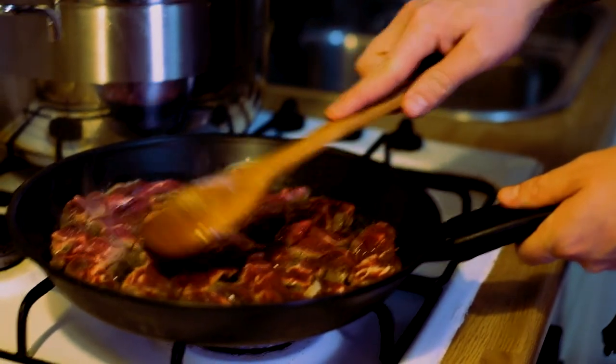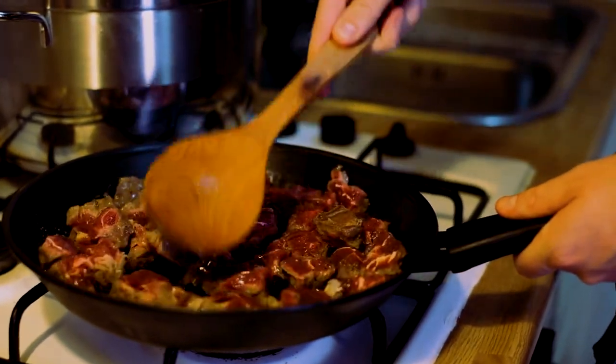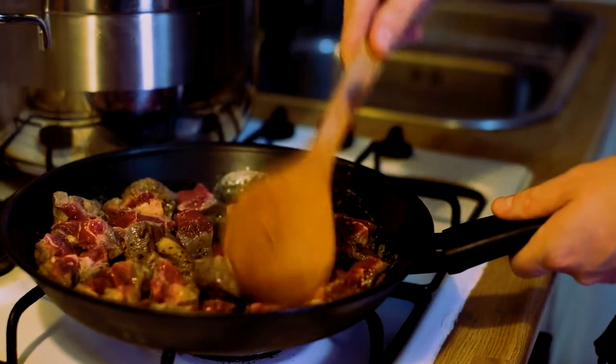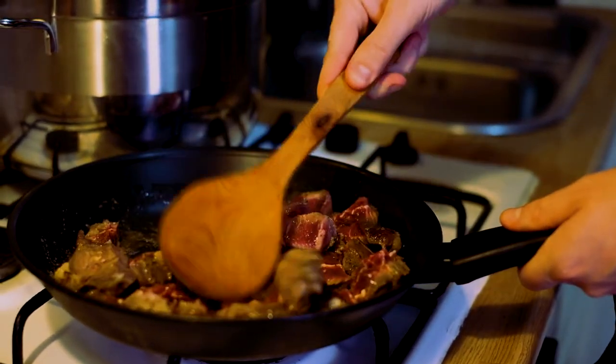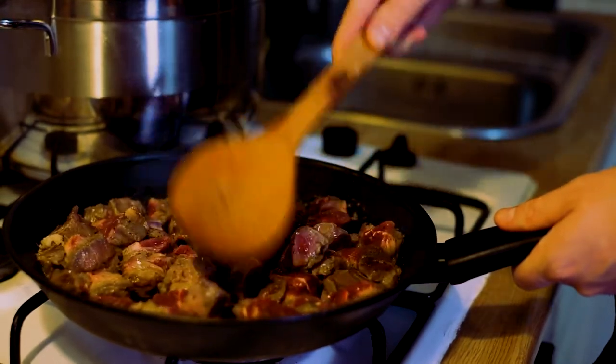You don't need to fully cook the meat. Just the outside needs to have some color so that the red is gone, but the meat can be raw inside. That's totally not a problem.